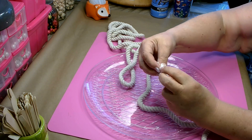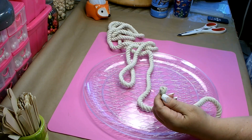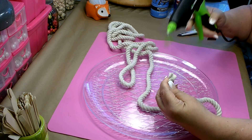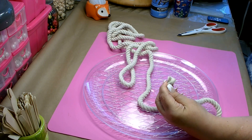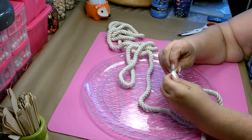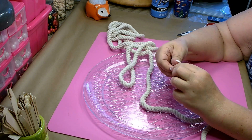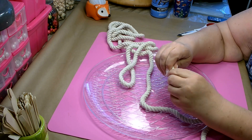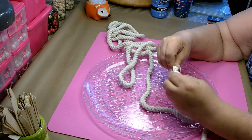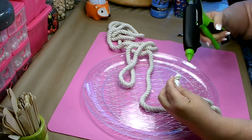It immediately starts to come unraveled, so go ahead and just twist it back up, grab it, and then right at the end put just a little bit of hot glue and then twist those ends. Just be careful not to burn yourself. You need to pull all those strands back together.